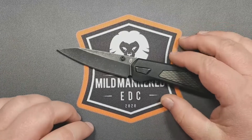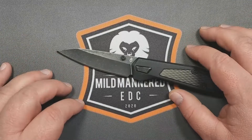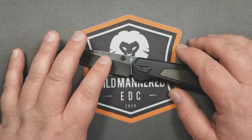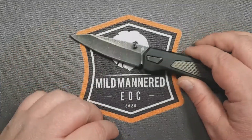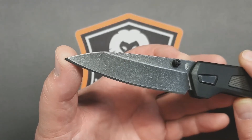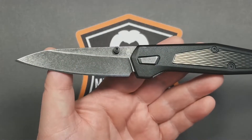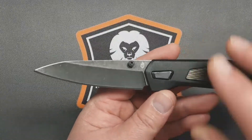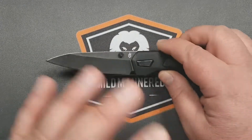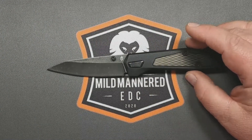I don't think we need an exhaustive 20-minute review — promises, promises — but we'll do a modified classic Mild Mannered review. Let's talk some specs. Blade length is 3.37 inches, overall open length is 8.23 inches tip to tail, and a really lightweight 2.83 ounces. That was definitely a pro on this knife — it's very light for what you're getting and a nice lightweight carry.